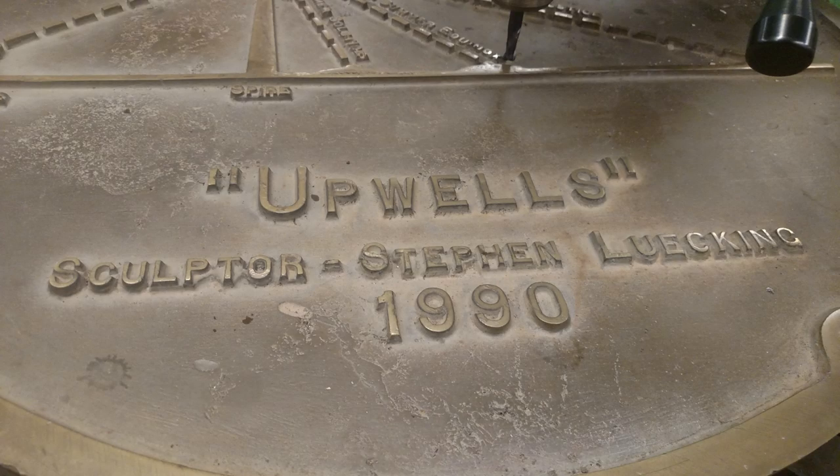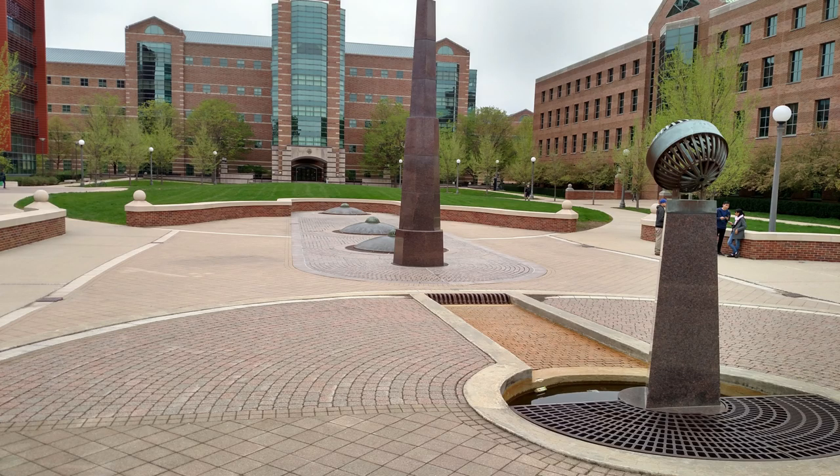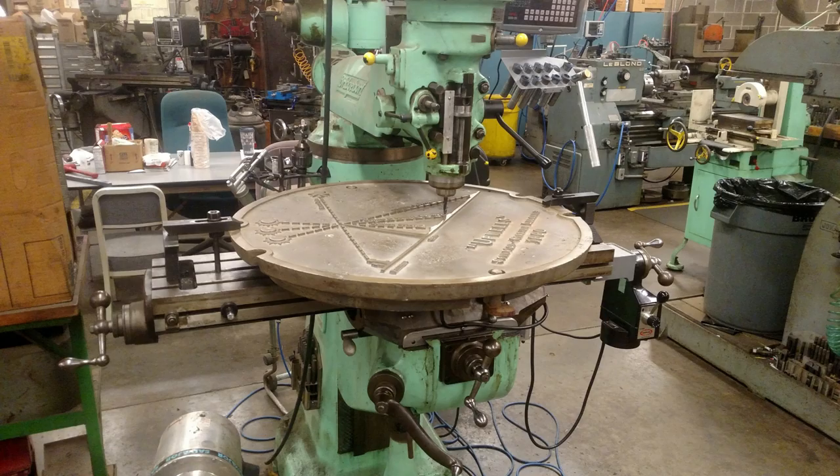1990 was a big year — the Iron Curtain was metaphorically and physically crumbling, Iraq invaded Kuwait, and the Hubble Space Telescope was launched. In addition, the university got this pretty cool sculpture: a large granite spire in the middle of the plaza that on the solstices and equinoxes will cast its shadow on one of three markers in front of it. As part of the sculpture there's a manhole cover that shows the key of where those shadows are supposed to fall depending on the day of the year.